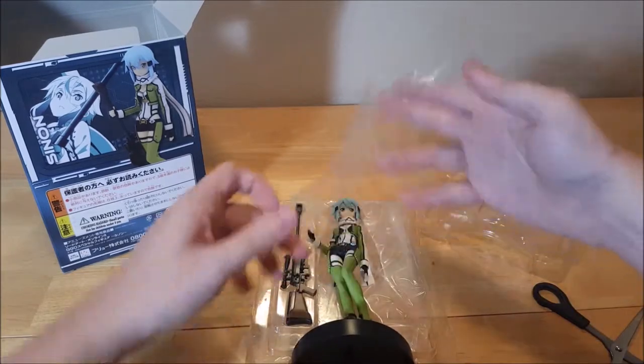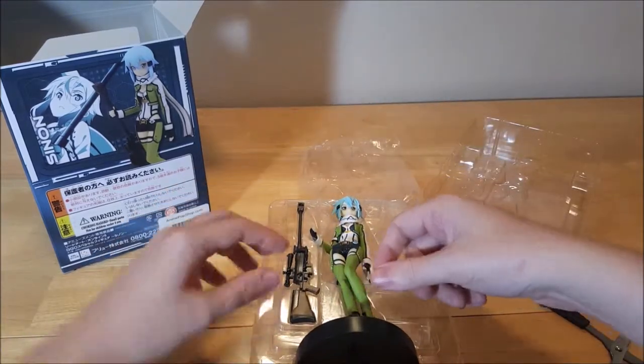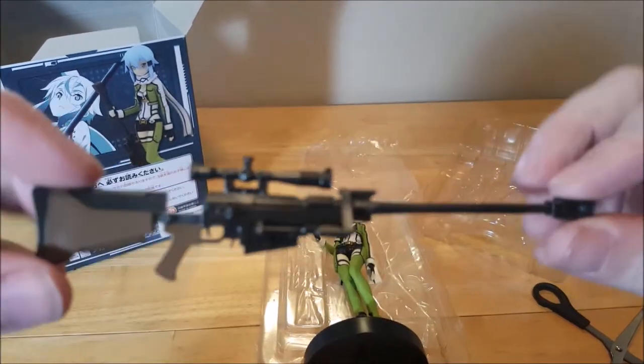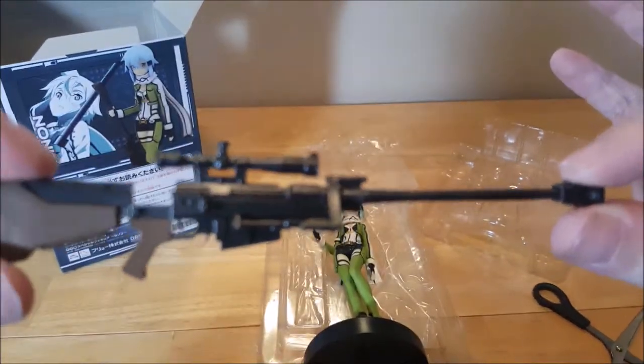Alright, so we got some protective plastic covering her here. First, let's take a look at the gun. Oh, so nice. Let's see if I can focus it.